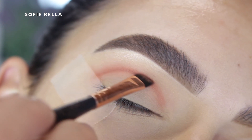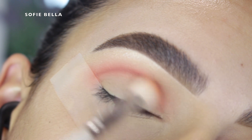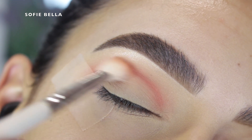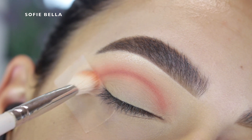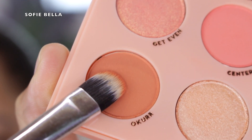I went back into the shades Centerfold and Darlin with a fluffy brush and just went in back and forth motions, really building up the crease and making sure everything is nice and blended with no harsh lines. Then the last shade I went in with is called Ochre.